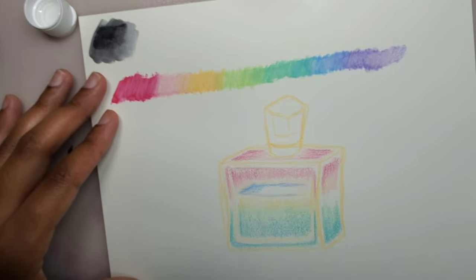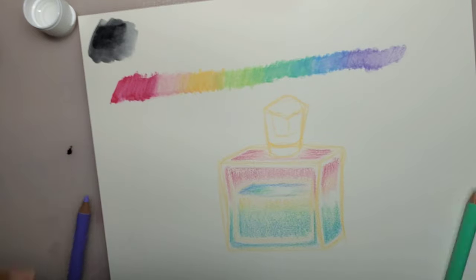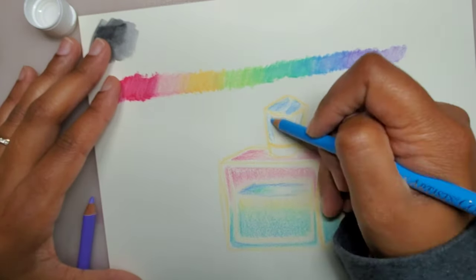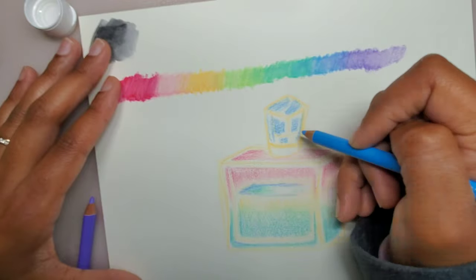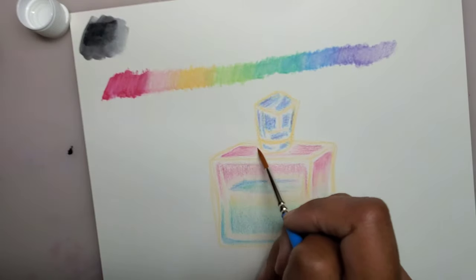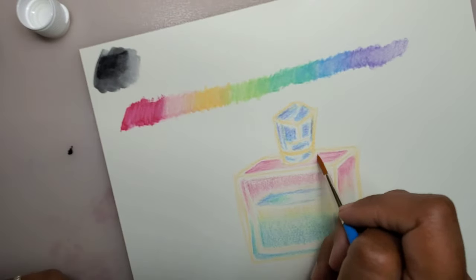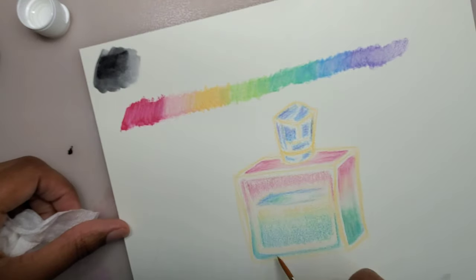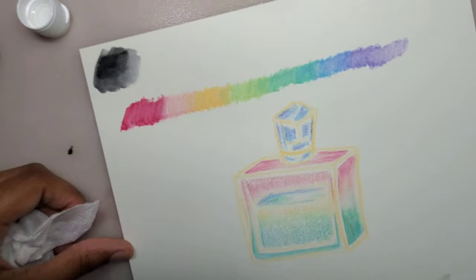I'm drawing this perfume bottle that I have on my desk. You guys can see that I'm applying the colors very lightly. There's no issue with blending or layering the colors, but when I want to intensify the colors, I have to press a little harder. Fortunately, I have this beautiful purple wisteria colored pencil, and that helps to deepen some of the other colors and add a little bit of contrast.